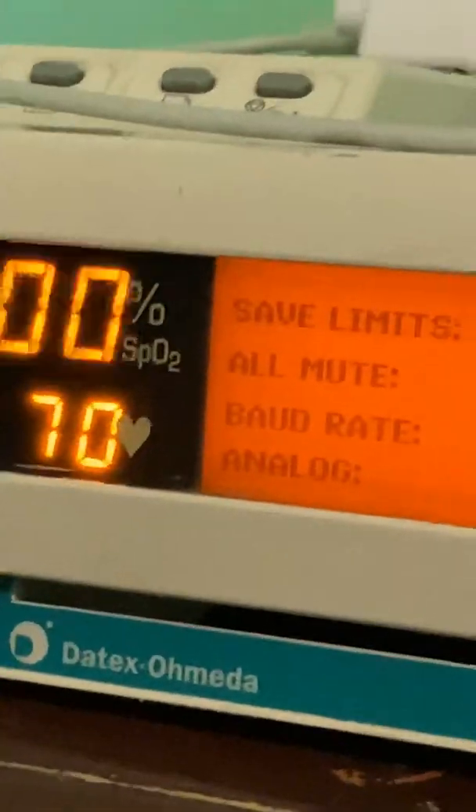But if you have that set to yes, as in my case, if I adjust the alarm settings and I turn off the machine, when I turn it back on the alarm settings will be what I had set them to. There's also bod and analog settings, which I don't use because I don't have this connected to a data recorder — if I did, you would use those settings.